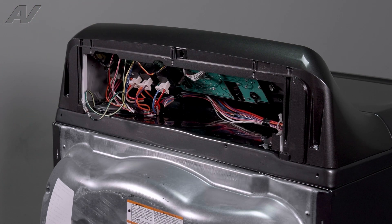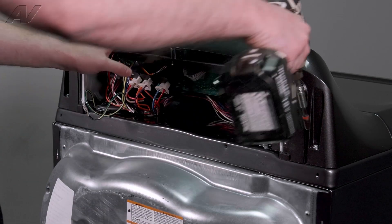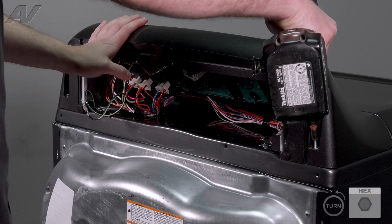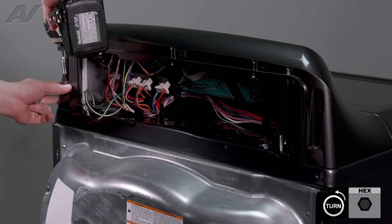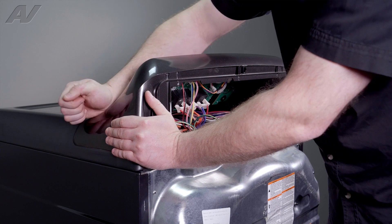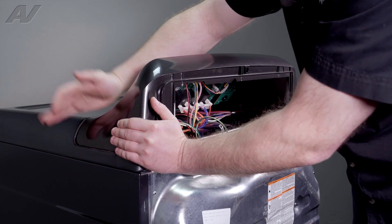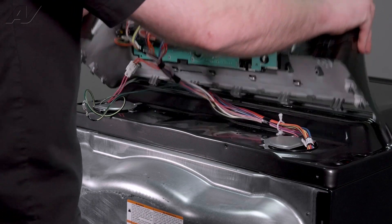Next, we need to drop the console. To drop the console, we have two quarter-inch screws, one on each side. Then we're going to hit it back — use your palm, knock it back on each side, and flip it forward.